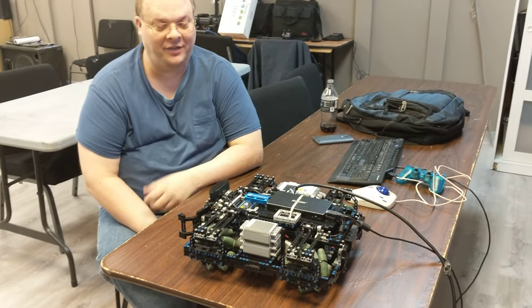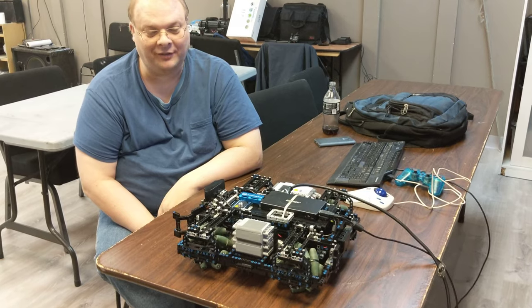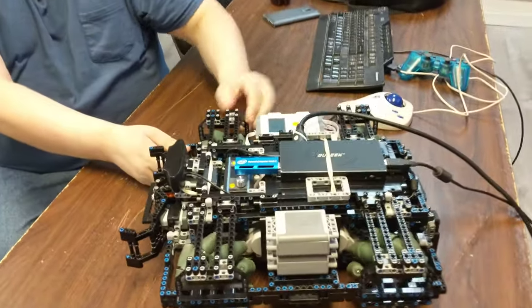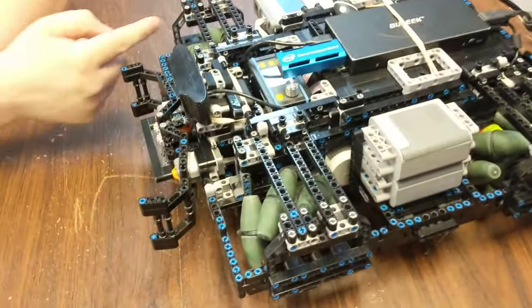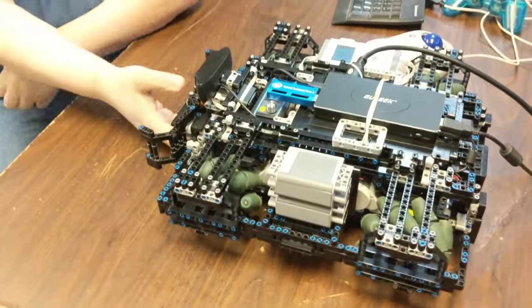My name is Eric, and this is my robot project. It is a combination of Lego bricks, microcontrollers, computers, and cameras. Essentially what I have is a robot that can move in any direction — it has mecanum wheels on it, so it can move side to side, spin in place, and go forward and back.